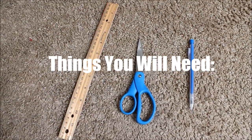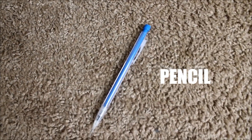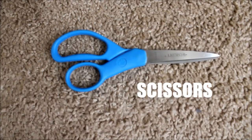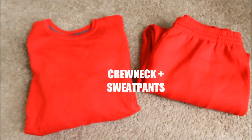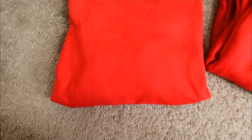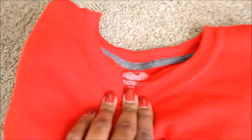These are the things that you're going to need: a ruler, a pencil, scissors, and a crew neck and sweatpants. I got mine from Walmart — they were about $8 each, so a total of $16. I got it in a size extra large and it's basically a fleece set you can get anywhere.